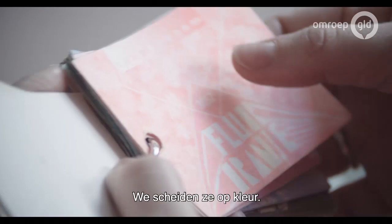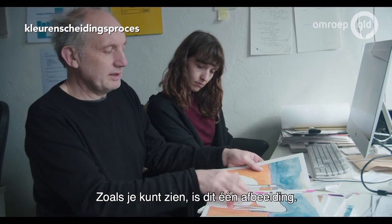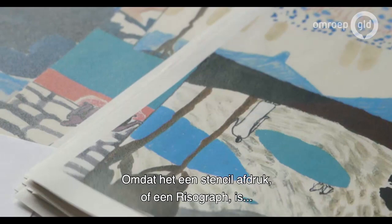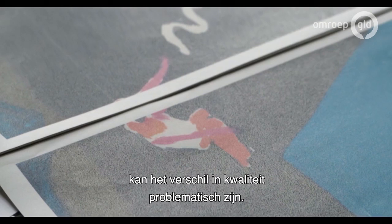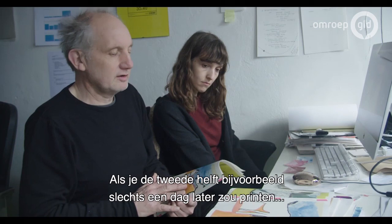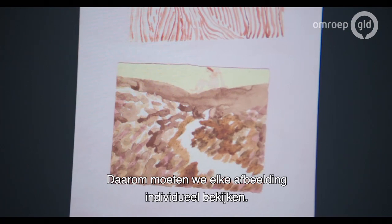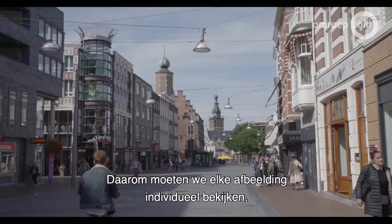We will make color separations — so as you see, this is one image, but in the book it will be printed on two separate sheets. Because it's stencil printing or Riso, there can be some problems because the quality will differ. If you print one part of the image on another sheet at another time, even one day later, it might be slightly different. The Riso and stencil printing is not made for full color printing, so we really have to work on each image to make a separation.